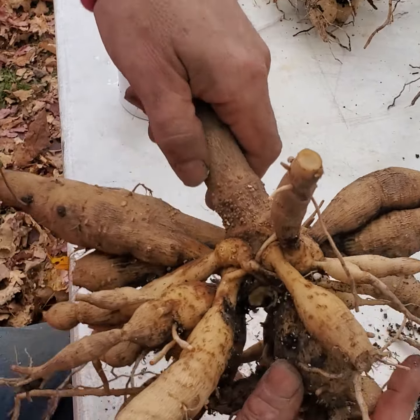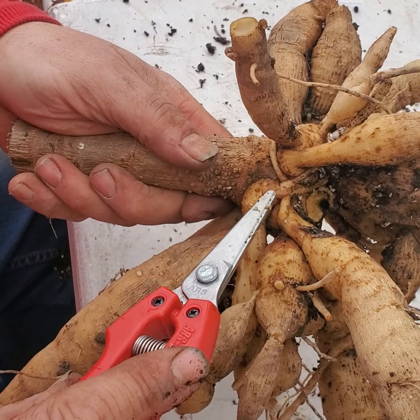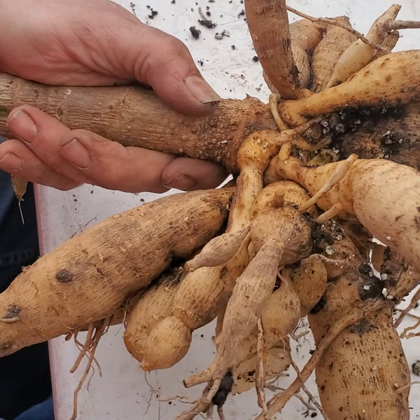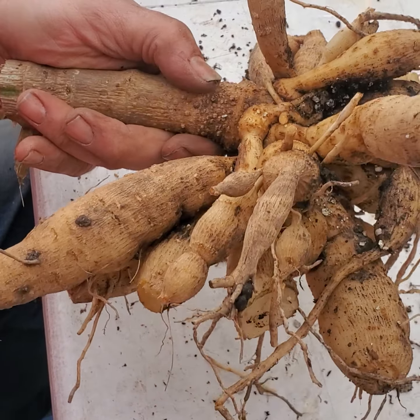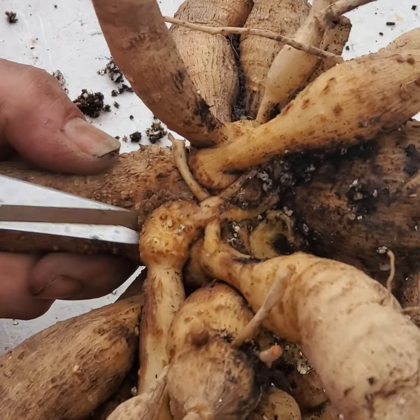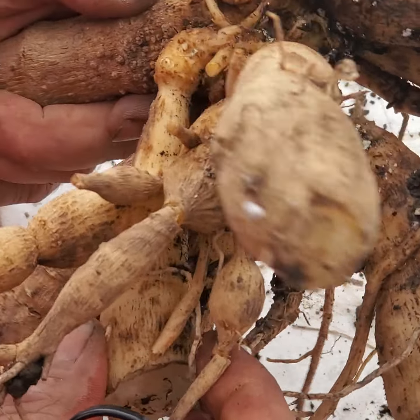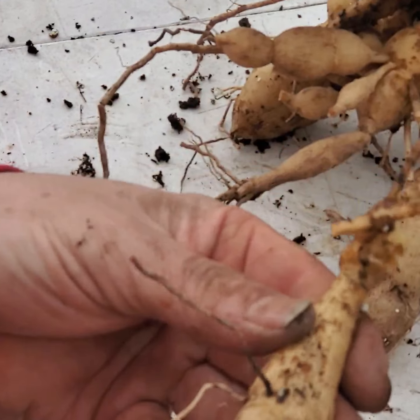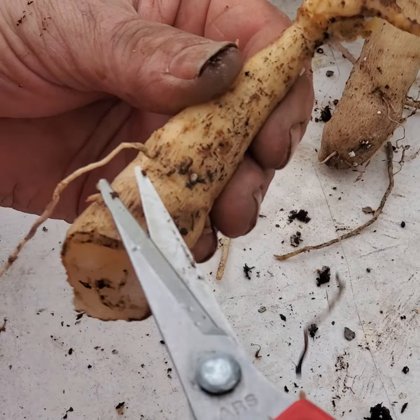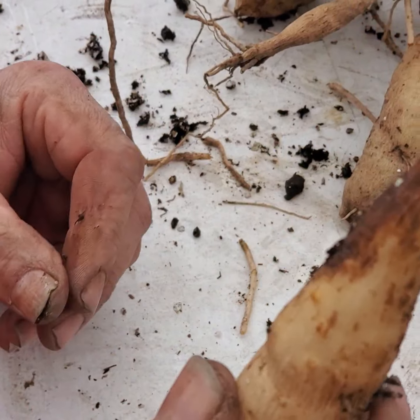In the clump you're looking for eyes, and we have a bunch of eyes here — one, two, three, four. It's a very nice tuber. Always go for what's easy first, and then clean it up some. All these hair roots can go. A good tuber.